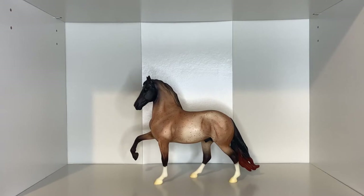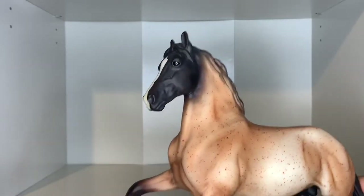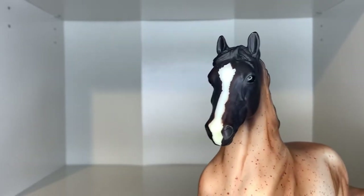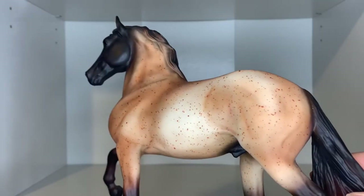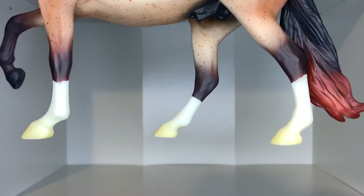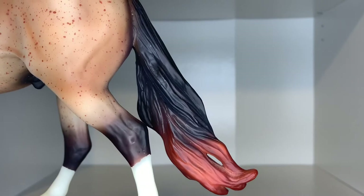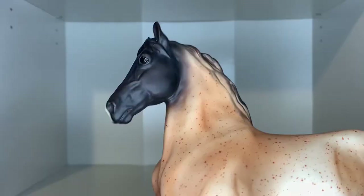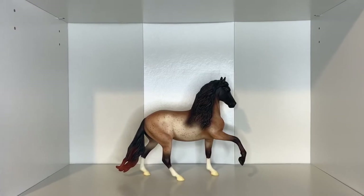Last but not least, here we have Manka. I do have a conga on the Peruvian Paso mold, and this is one I really wanted. I love his coloring — he has a really dark face with a blaze going down it, and a lovely roan all over his body. He has three stocking leg markings, with one front leg having no marking. His tail is kind of sunburned-looking and so gorgeous.